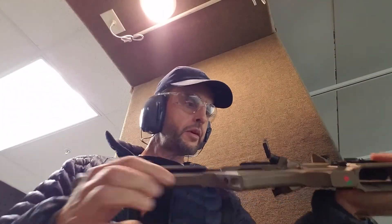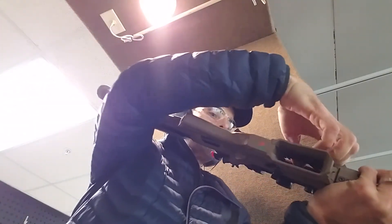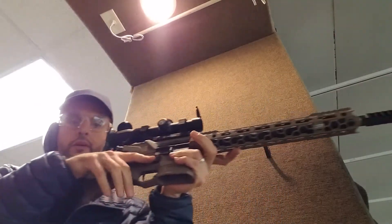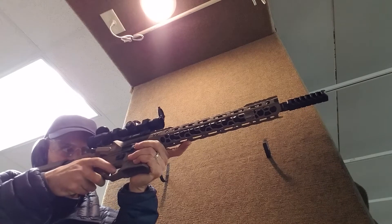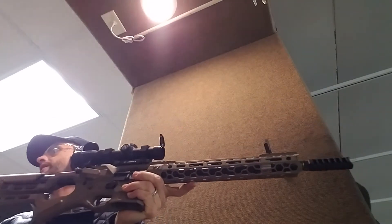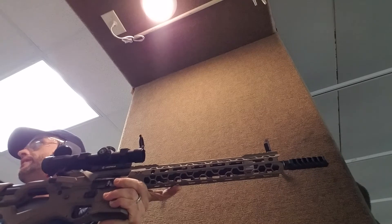You okay? Let's put my hands to help you out. That feels really nice. That is level. Put a few rounds through it.